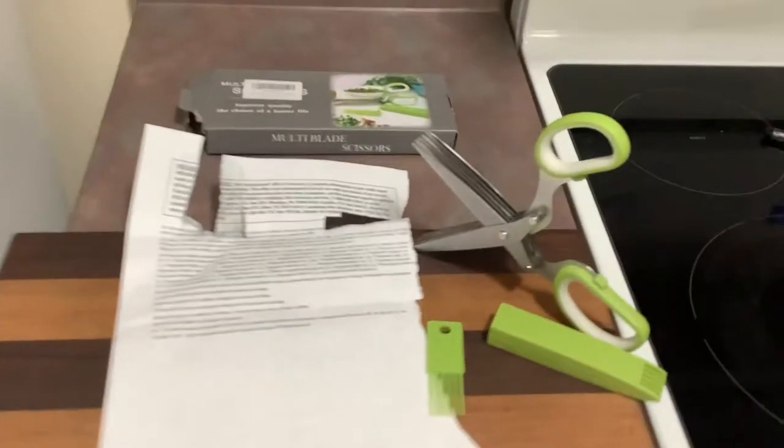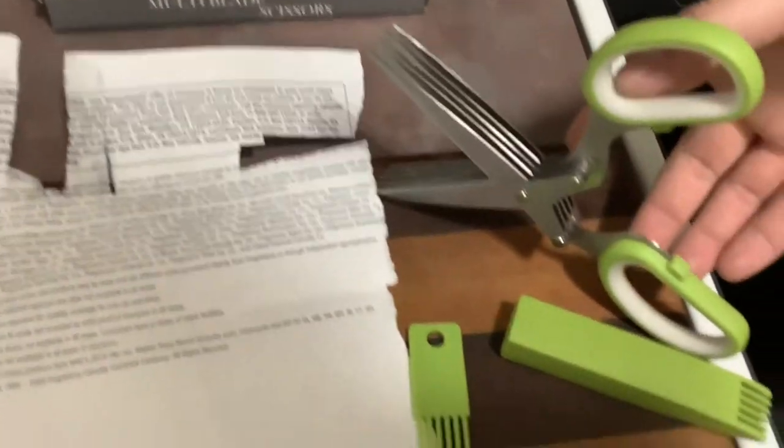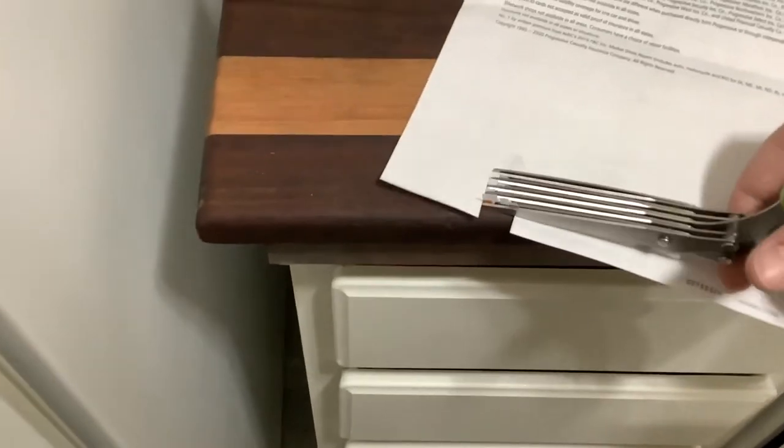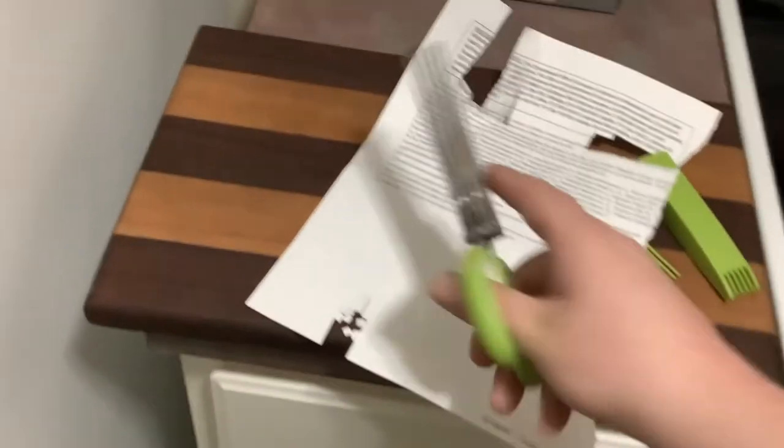Welcome back guys, today I've got a quick review for you. What we have is a pair of herb scissors. Basically, instead of using a shredder for your papers, you can just go like that with one hand. It is absolutely terrible, but look at that confetti. You don't need to do the whole paper — just cut out the sections that have your personal information.